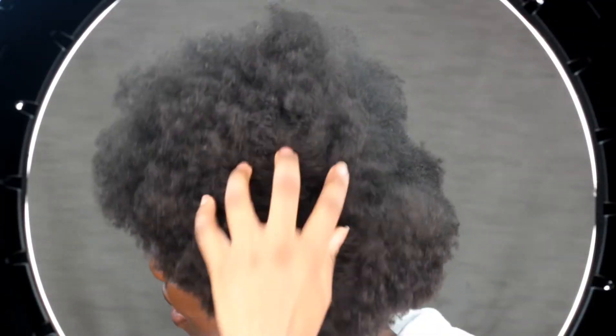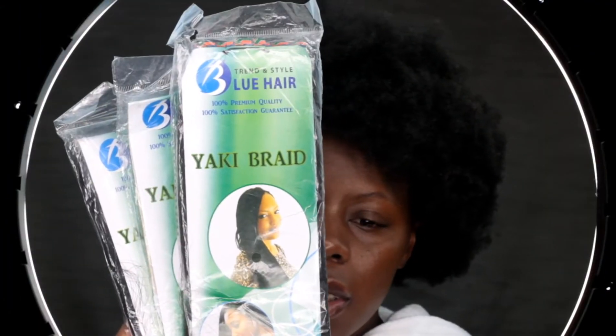Starting off with a fresh head of hair — I've blown it out. I'll be using the Yaki braid, and it's not pre-stretched so I do have to stretch the hair out.